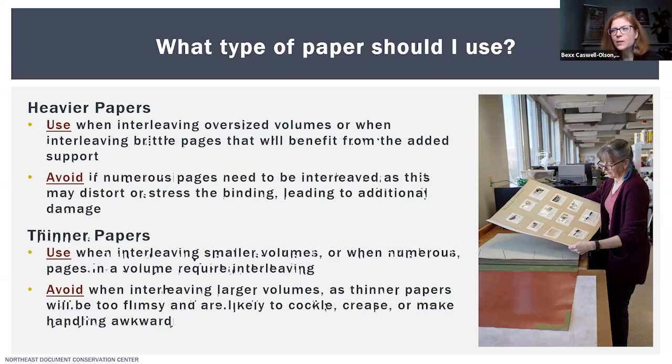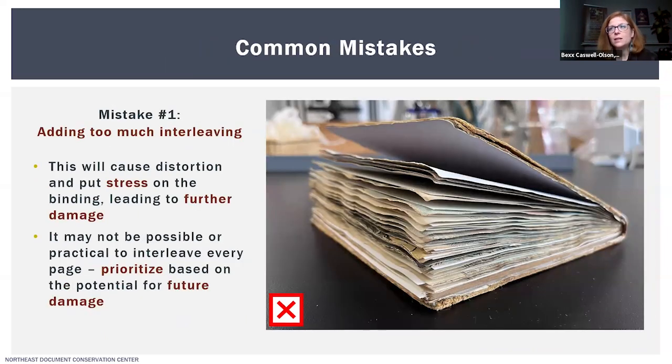Before showing how to interleave a bound volume, I want to go over some common mistakes. The first mistake is adding too much interleaving. As I've mentioned, this can distort the binding into a wedge shape and put a lot of stress on the joints and inner hinges — specifically right where the board is connected to the spine — which can cause them to fail over time and eventually lead to the cover separating from the volume. When the covers are splayed open, they can't lay flat and are likely to become warped. Wedge-shaped books are also more difficult to shelve properly, which can lead to accidental damage.